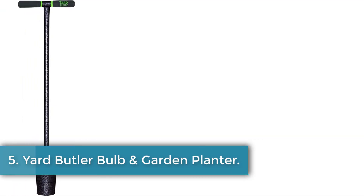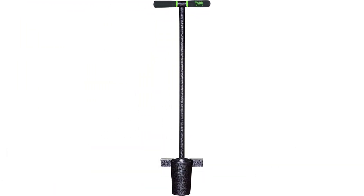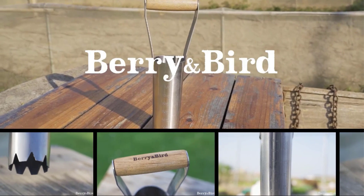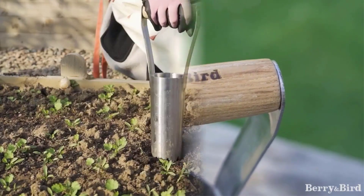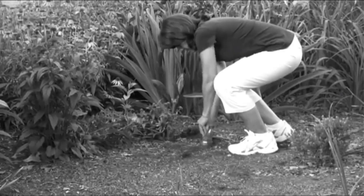Number 5, Yard Butler Bulb and Garden Planter. Planting bulbs in your yard or seeds can be quite the endeavor, so we recommend purchasing a long handle planter like this tool from Yard Butler. The 37 inch handle prevents you from stooping over and straining your back and knees while working. A durable foot bar and rubber gripped handles also make for a comfortable user experience. We recommend wearing gardening gloves if you'd like to prevent blisters. Unlike our other picks, this tool does not have a serrated edge to penetrate soil, but we think it's still fit for most grassy lawns with standard soil.